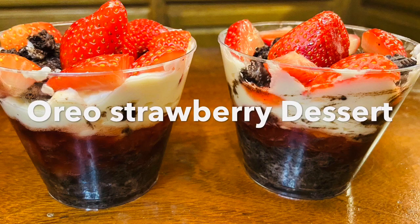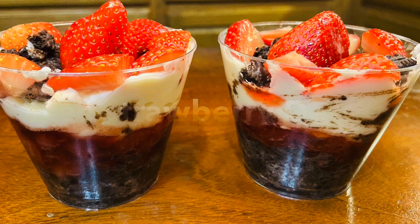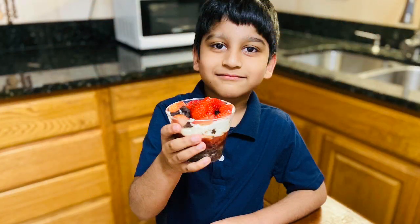This is a very simple and tasty dessert. Today, I am going to have my baby Puneet show you this recipe.